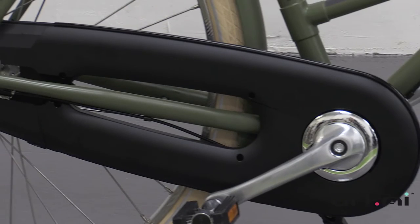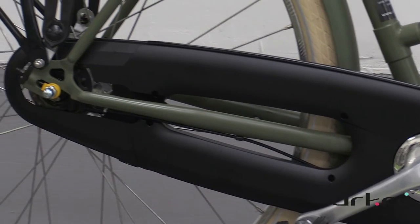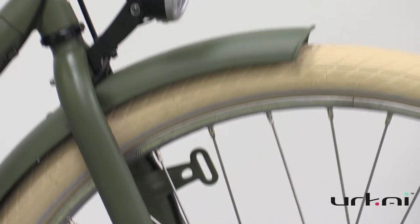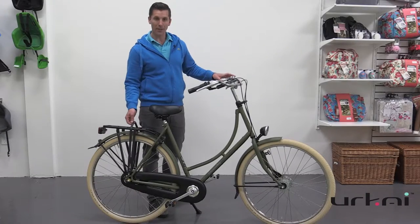As well as, obviously, a fully enclosed chain case, single leg stand, Shimano hub dynamo front light, and battery-powered rear light, and of course, handy Snell binders.